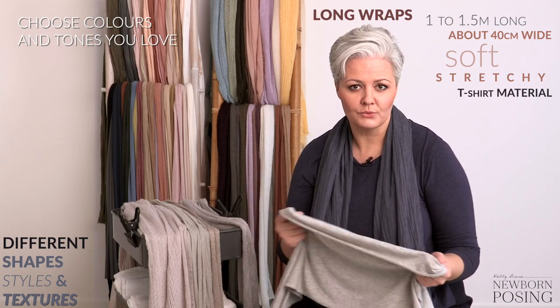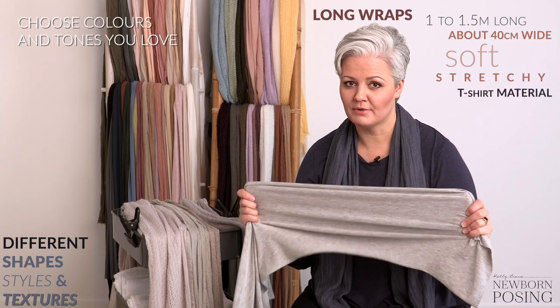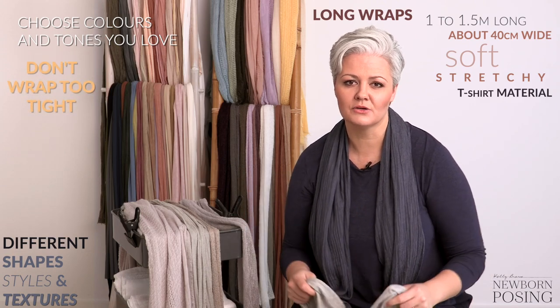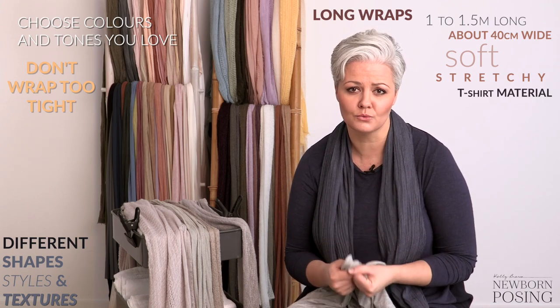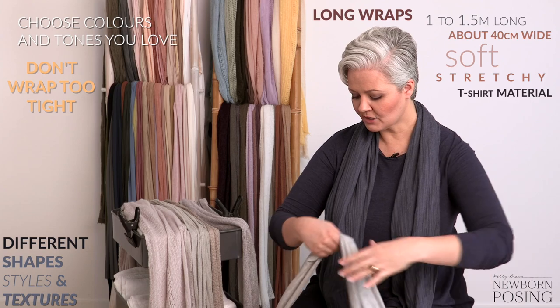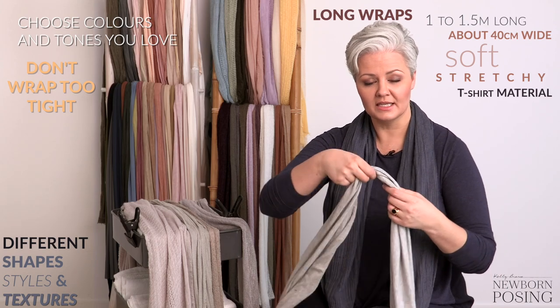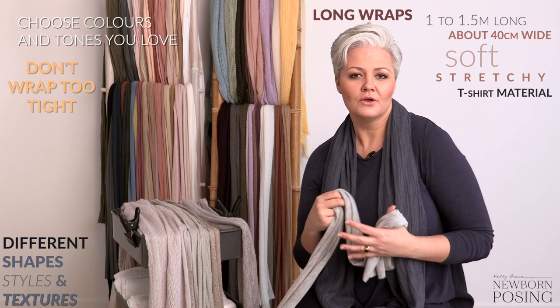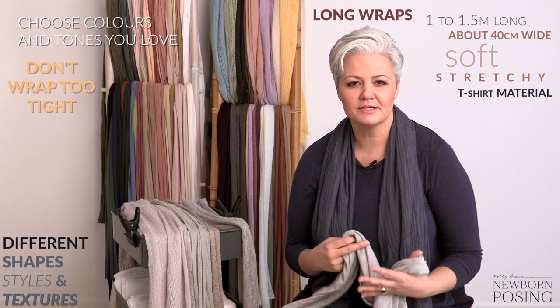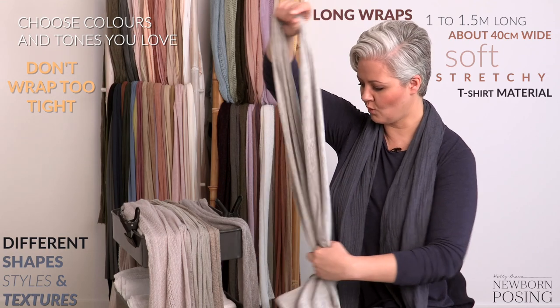You always want to make sure though that when you're wrapping a baby with a very stretchy wrap you don't pull it too tight, because that can obviously restrict their airways and put pressure on their little bones. Always make sure that you can put your fingers in underneath the wrap and give it a little tug so that they do have some space to move around freely underneath that swaddle.